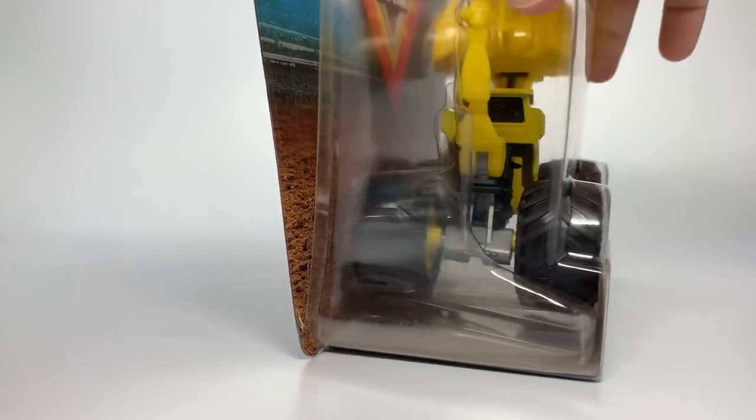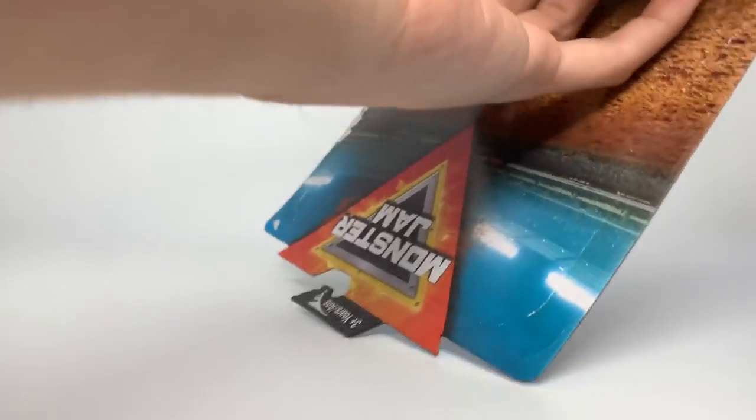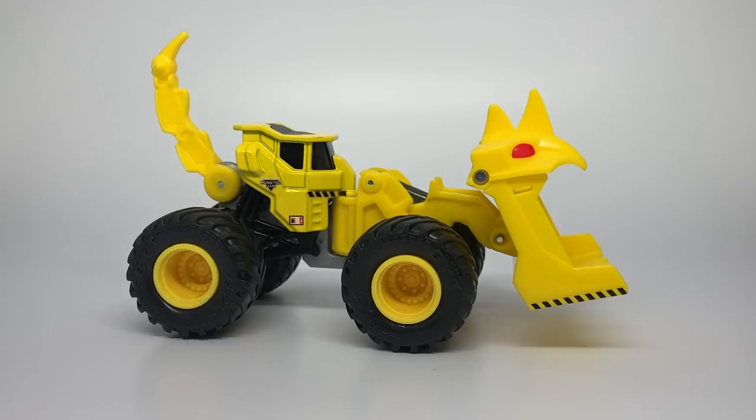That was totally anticlimactic. The blue is actually off on this side — there we go, it wasn't that big of a deal. Here is Scoops, the first one of our Dirt Squad. And I must say, these are definitely much different than the originals, and I am much happier with the final products. I'm super excited to actually be reviewing these.